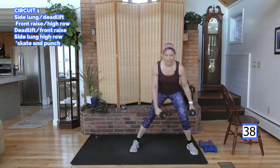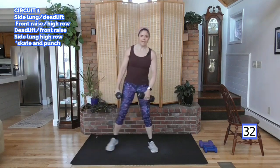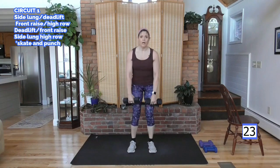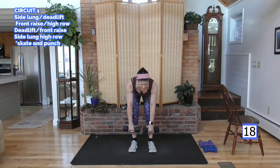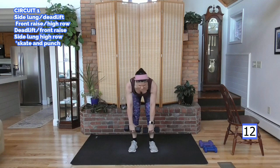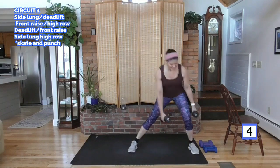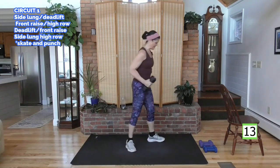Side lunge. Come on up. Now lift down and up. Other side. In the deadlift. Weight in your heels. Drive those hips back. Slight bend in the knees here. Don't lock those knees. It's not a squat. It's not a locked knee position either. Feel that in the back of your legs — it's going to feel like a stretch. Drive through your heels and tuck. Put it in the right muscle area, back of the leg. Side lunges. Inner thigh. Glutes.